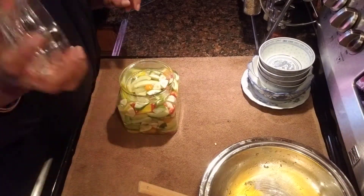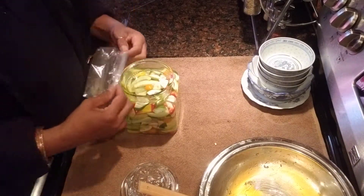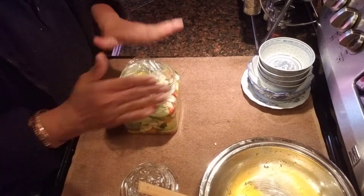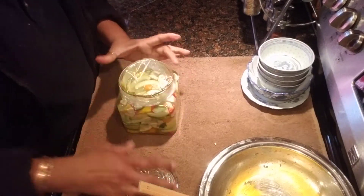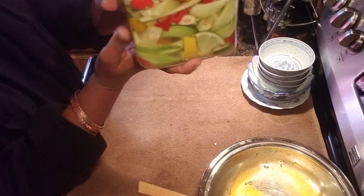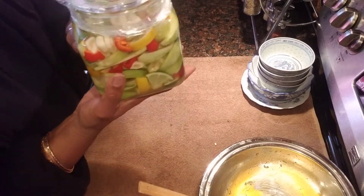My lid is loose, so what I am going to do is put one of the sandwich bags over it, push the air out, and then put my cover on there. And there you go guys — my pickled green mango with lemon and lime.